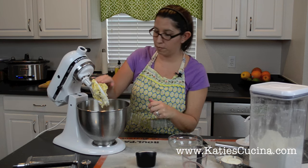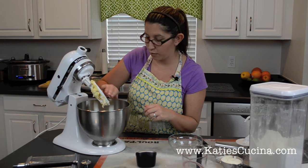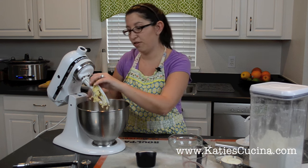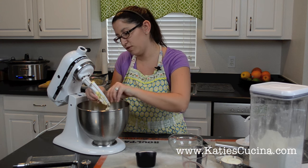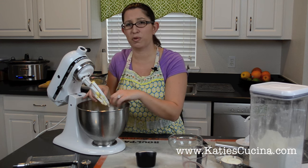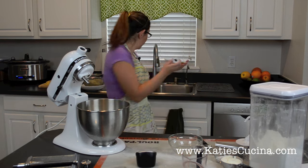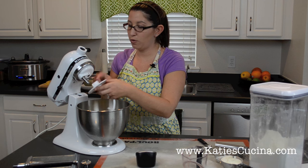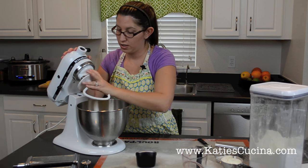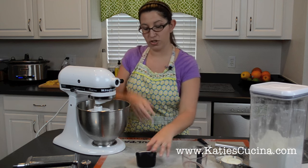You'll notice it's kind of pretty sticky — that's okay. It's going to have to now mix with a dough hook attachment. So we'll remove that. Since it has egg in it, definitely want to wash our hands. Now we're going to add our dough hook attachment, place it in there, and lock our machine.